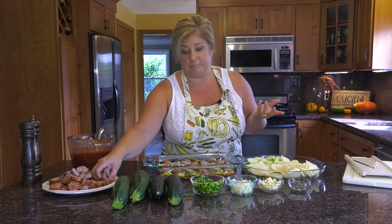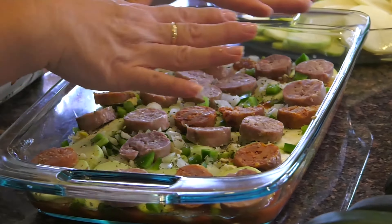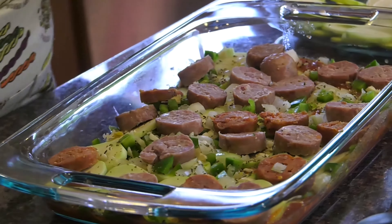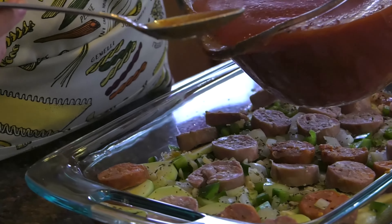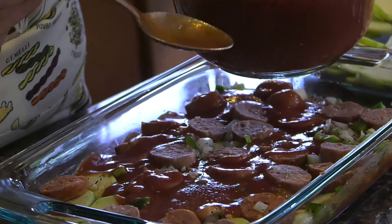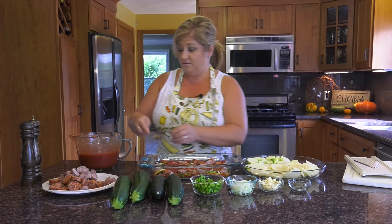I'll put a couple more pieces on there. Next I'm just going to press it down so the sauce is coming through, and everyone's happy and close in the casserole dish. I'm going to put some more sauce on it, because this sauce is going to help all these ingredients bake. Try to get it evenly.